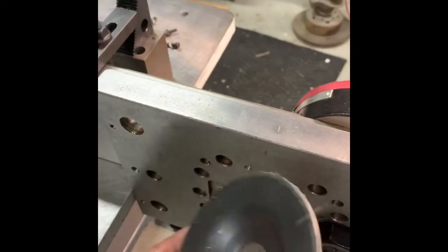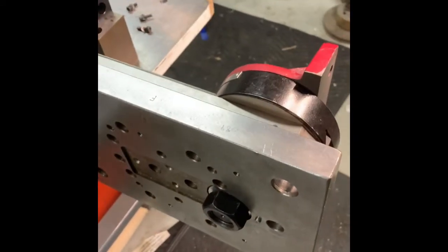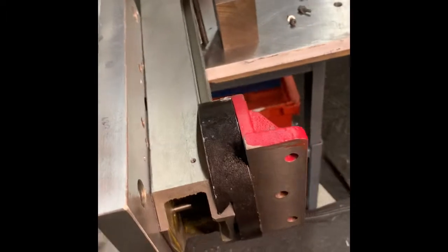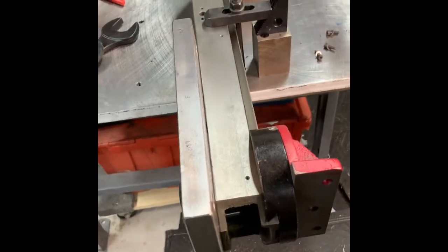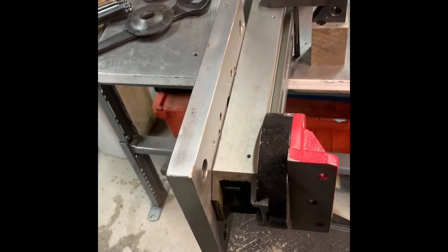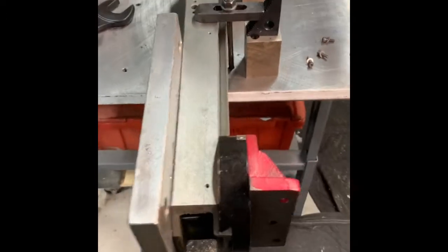This thing is just a giant spring — absolutely not rigid in any manner. Maybe for drilling holes it's okay, but not for milling material as fast as possible. That starts generating some thrust and forces on the axes, and I want this thing rigid.